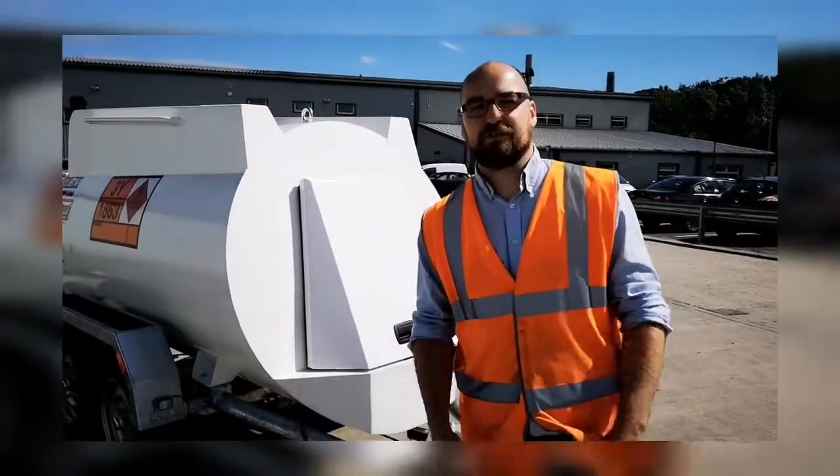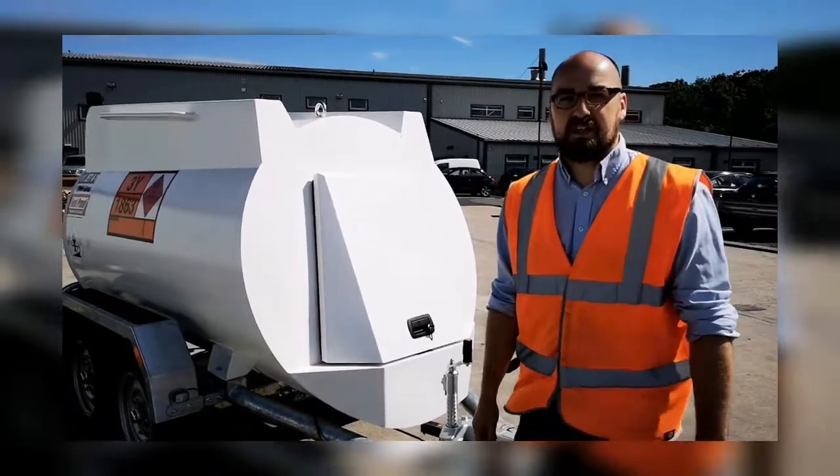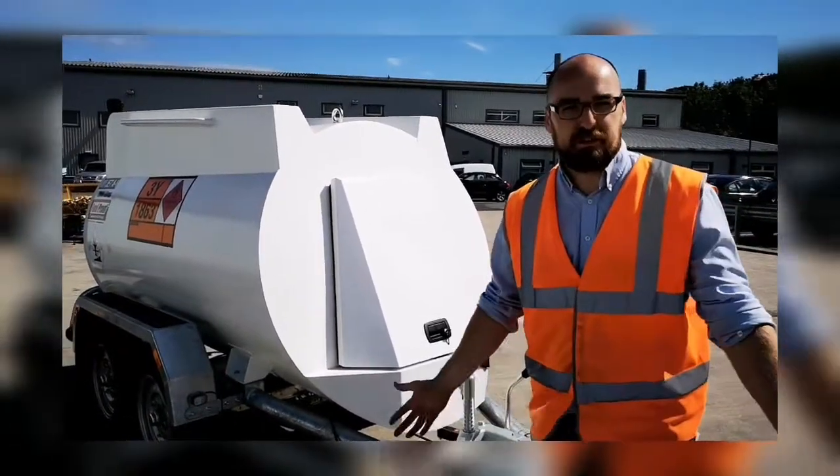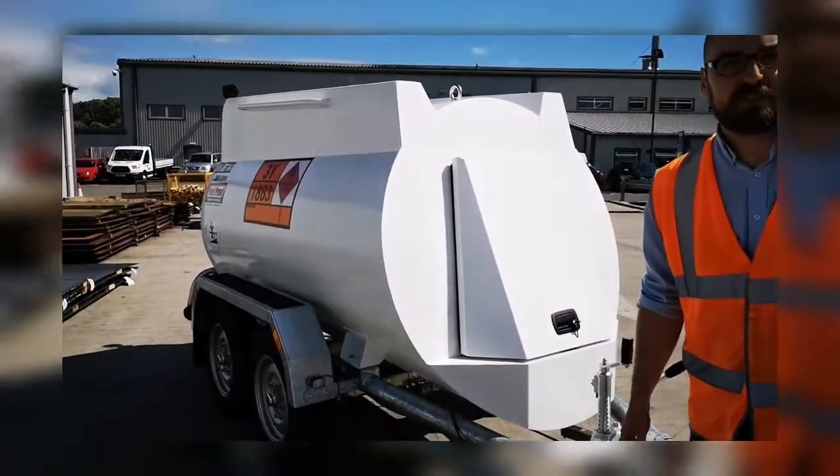Hi and welcome to this short video on the Fuelproof 2,000 litre aviation highway towable bowser. Today we'll just talk you through a few quick points to show you some of the items on the tank.